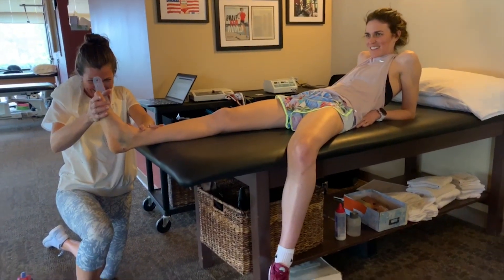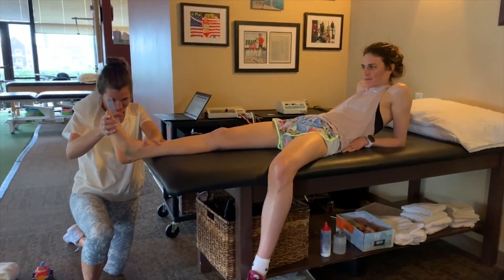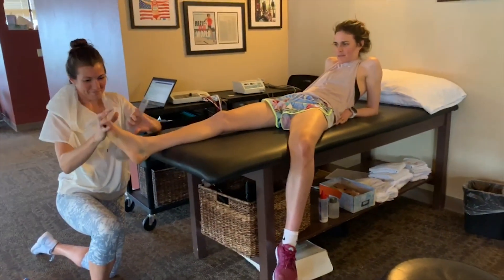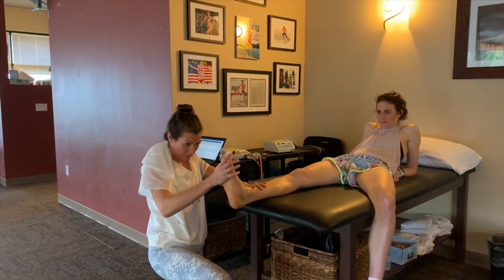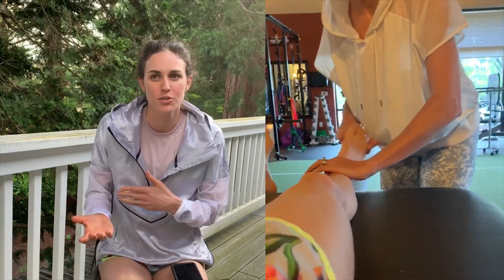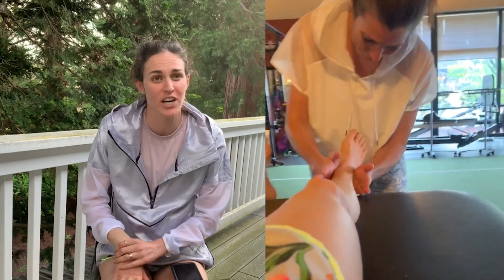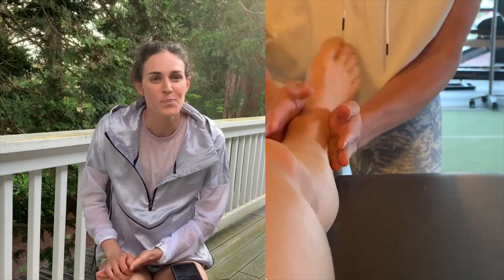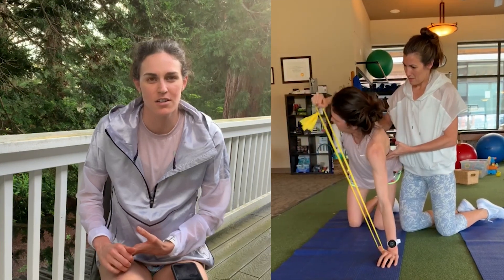First of all, you can never totally prevent injury — you can do things to mitigate it. Haglund's is something that sometimes you don't know where it comes from; sometimes it's something you're born with, sometimes it's triggered by trauma, overuse, or the way your shoes rub against it. A lot of times it's actually called 'pump bump' because it comes from wearing high heels a lot.